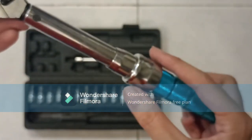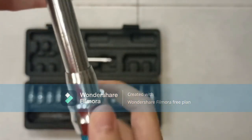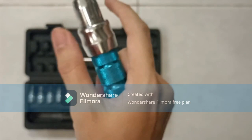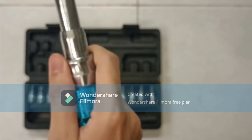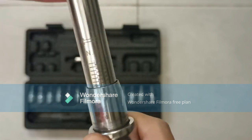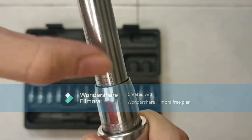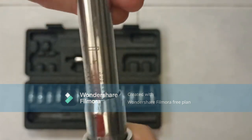How to use it is by pulling this collar back and then you turn it. Pull this collar and then turn the handle. When you turn it, this collar will go up and it will show you the torque setting — let's say I want 4 Newton meters.